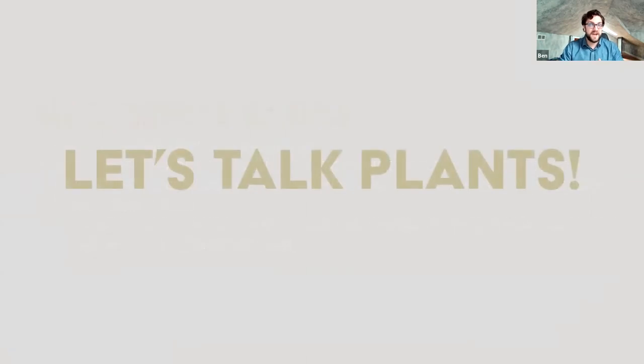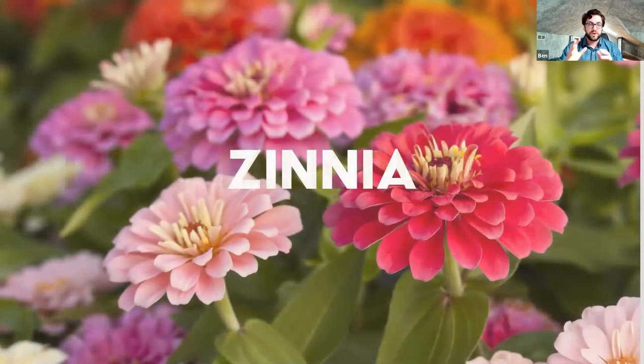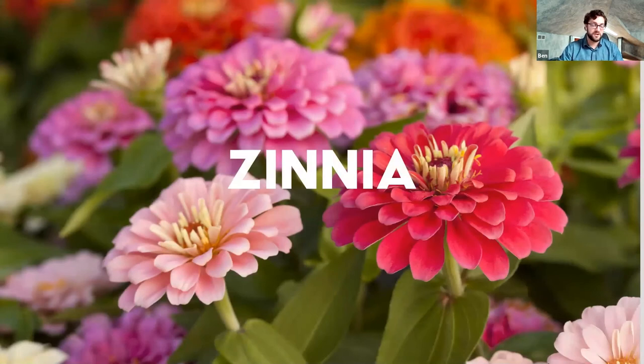Those are some of our harvesting and growing basics. Now we're going to switch gears and look at a few plants that really work well for cut flowers. We're going to look at annuals first, then a few summer bulbs, and then some perennials. First up, sort of the poster child of cut flowers: zinnias.